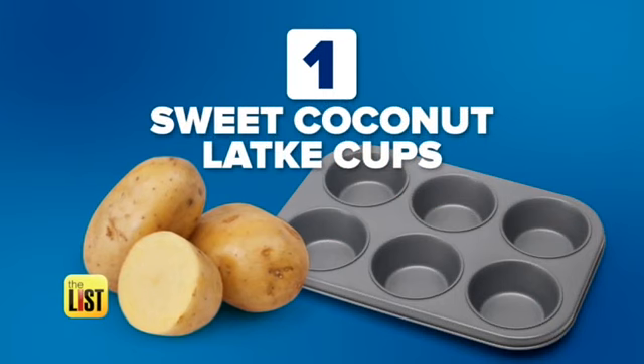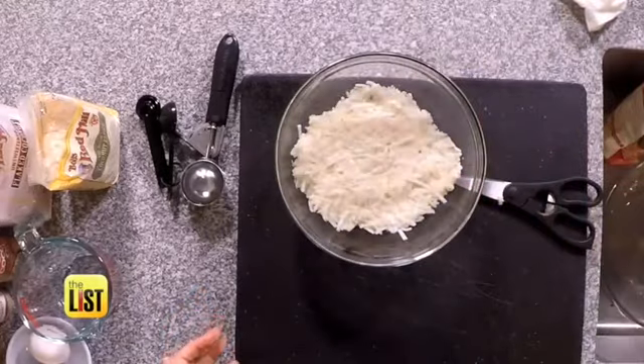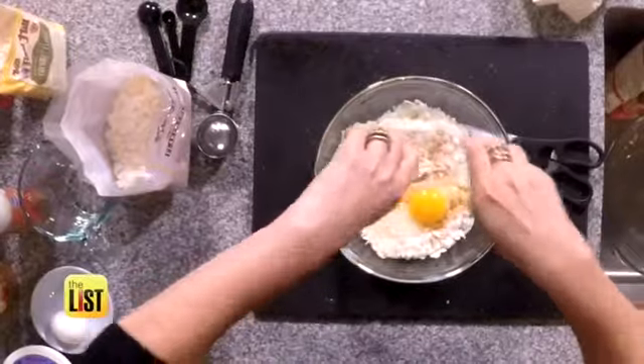Starting with a sweet latke treat. We're using shredded frozen hash brown potatoes — the less moisture in your potatoes, the crispier your latkes. Add coconut sugar, coconut flour, cinnamon, salt, and eggs.